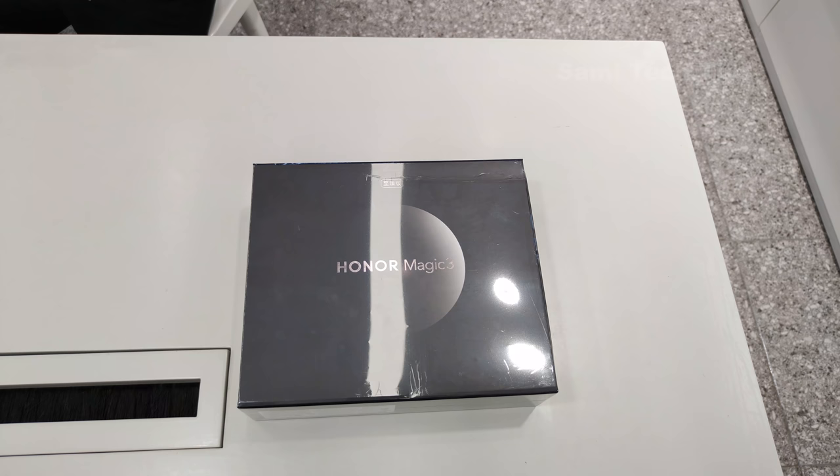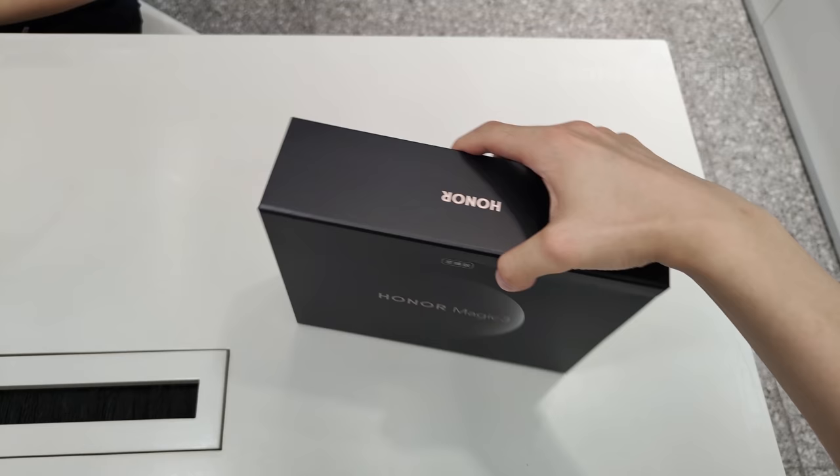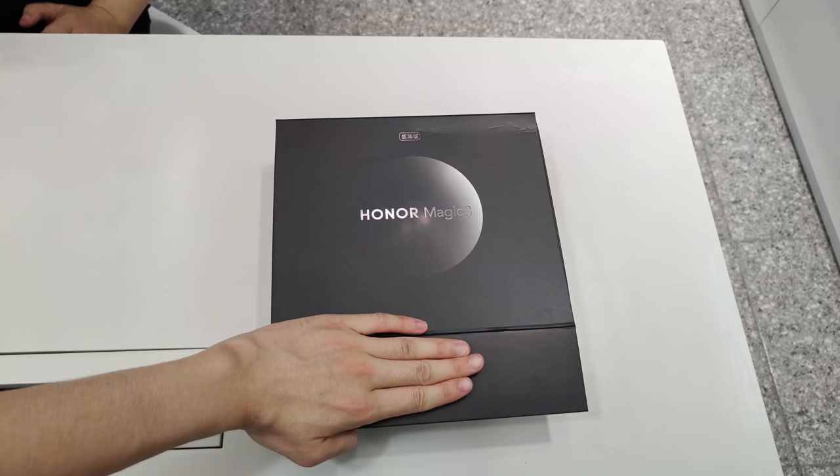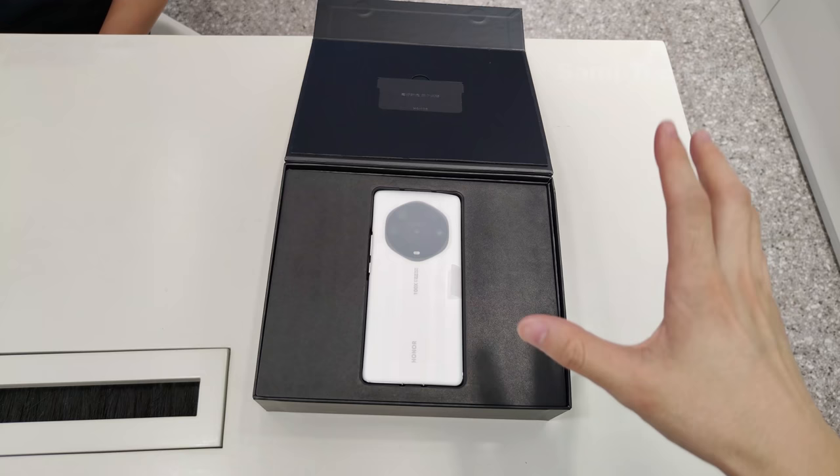So first, the Honor Magic 3 Pro Plus — it comes with 12GB of RAM plus 512GB of ROM and it's made of ceramic. I'm shaking, but not that way to open the box — actually it's in this way, just open it gently instead of the normal shaking unboxing.